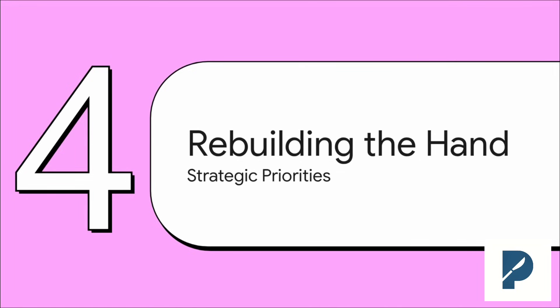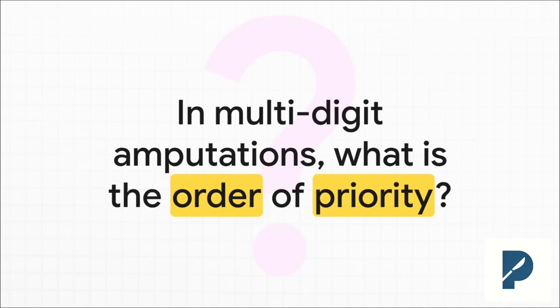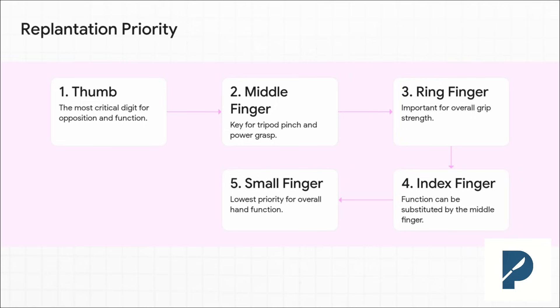Let's switch gears and talk about rebuilding the hand after a multi-digit amputation. This is where you have to think like a chess master — it's not just about saving fingers, it's about a clear strategy to restore the two most important things: pinch and grasp. The nightmare case rolls in: you've got four or five amputated digits sitting in a bag. You probably can't save them all, and you might not even replant them back to where they came from. So how do you prioritize?